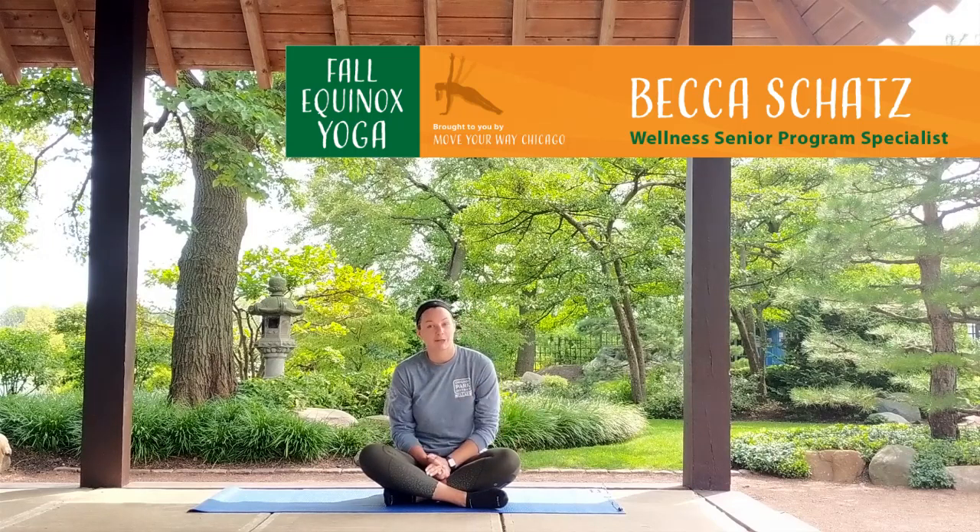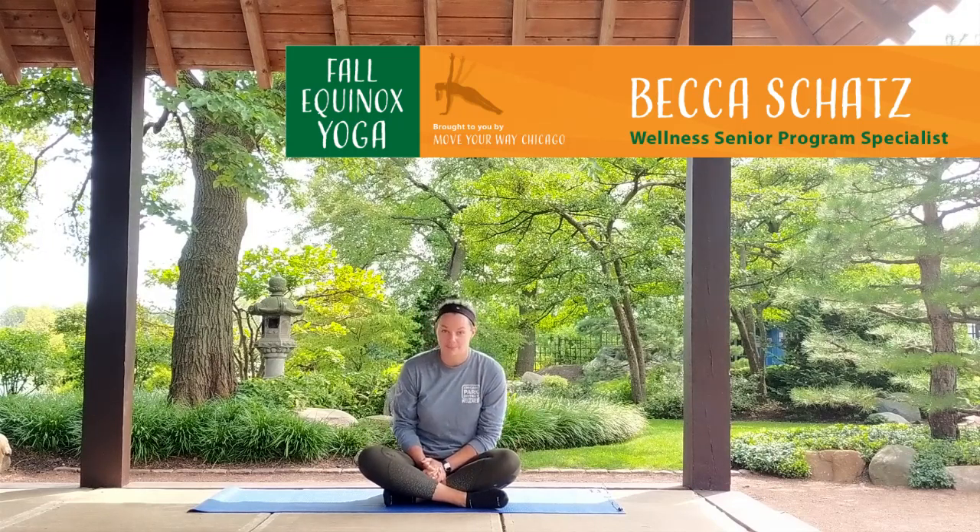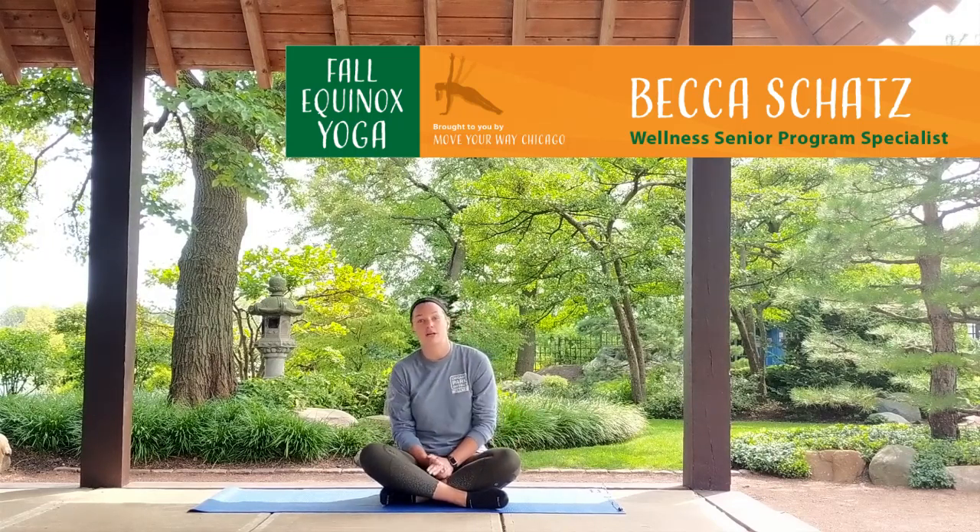Hey everyone, my name is Becca. I'm a Senior Program Specialist with the Wellness Department at the Chicago Park District. I want to welcome you to our celebration of Namaste Move Your Way as we get together for a full day of yoga to celebrate the fall equinox. I'm going to go ahead and get started with some yoga for beginners.